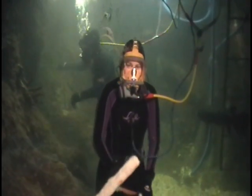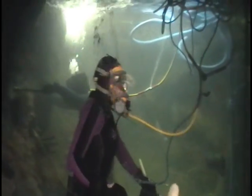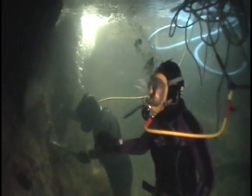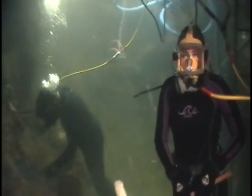Now that I've finished cleaning the glass, I'll show you what Mr. Carter is doing. He's over here behind me with a brush, brushing off any debris that may have settled on the concrete.